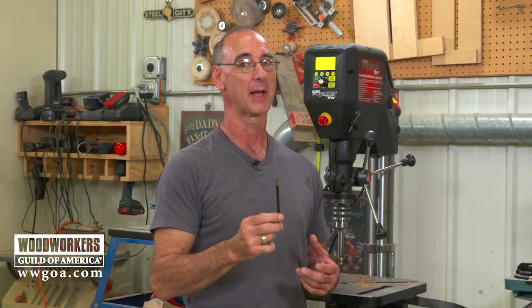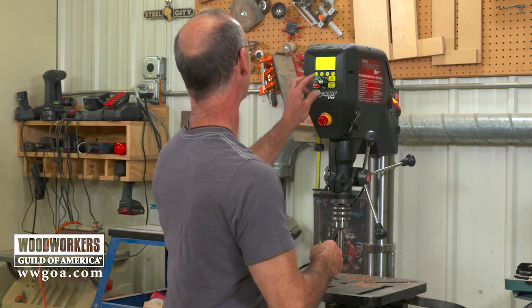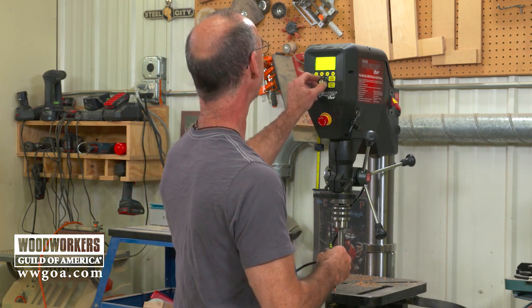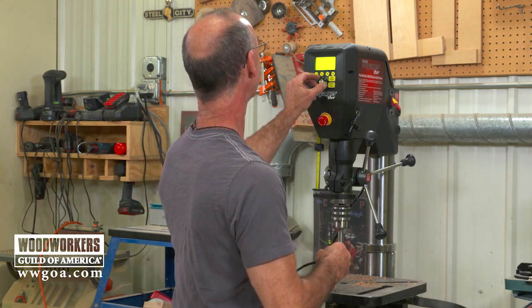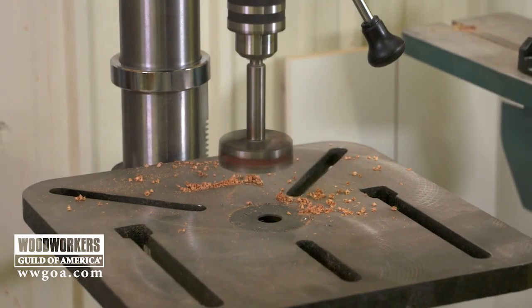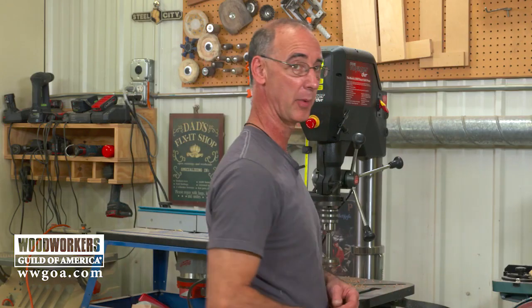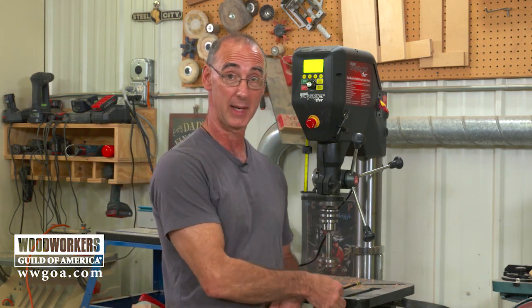Another thing I like a lot is the braking function. I've got a massive Forstner bit in there right now — let me get the speed to the right spot, run it, and power down. Watch how fast that Forstner comes to a stop. It's a big, massive drill bit, but with the electronic brake it stops really quickly.